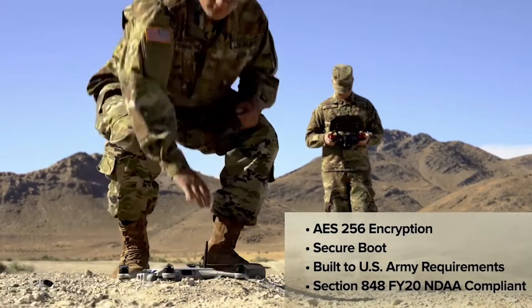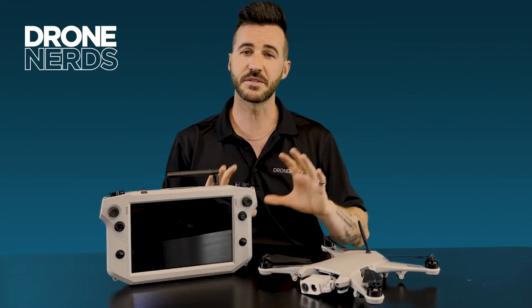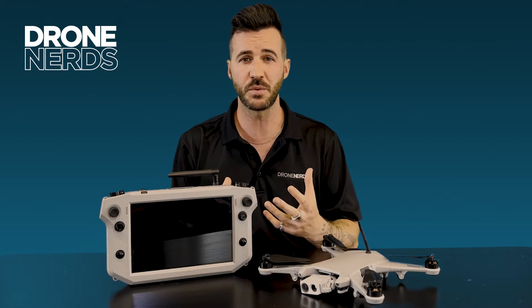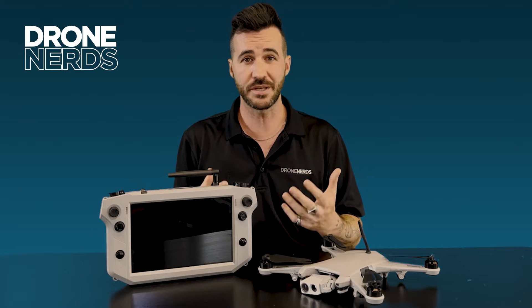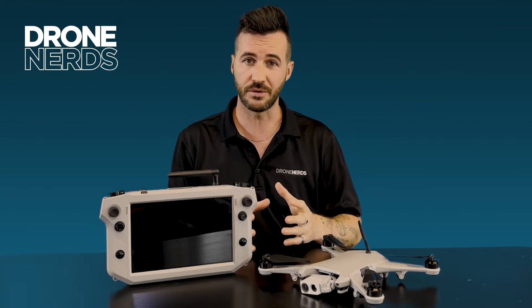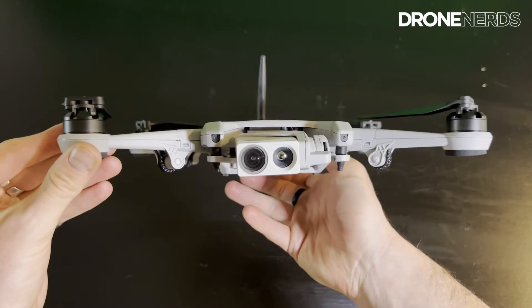Built for the US Army, this drone is 848 compliant with the NDAA. One of the best features about the Teal Golden Eagle that sets it apart from the rest — say you're out in the middle of a remote situation and you unfortunately have a drone crash. Usually that means you're out of luck and the mission's over, but not with the Teal Golden Eagle. If you have a crash, you have the ability to repair the drone in the field with the repair kit that comes with the drone.